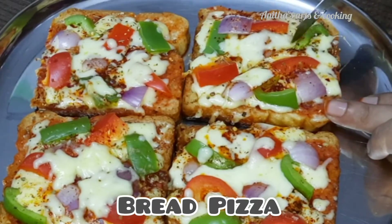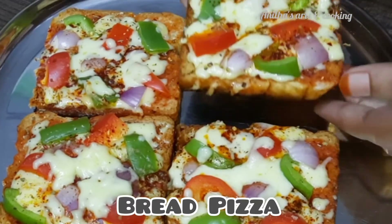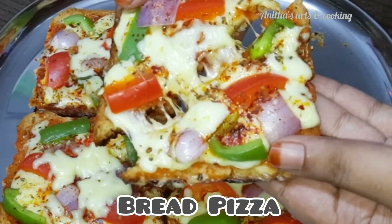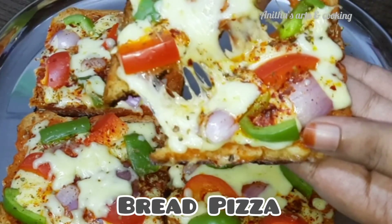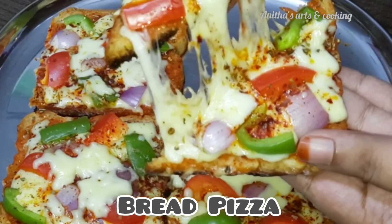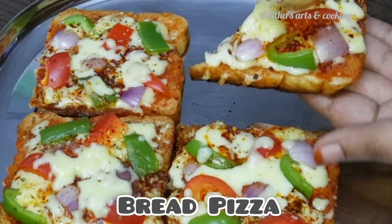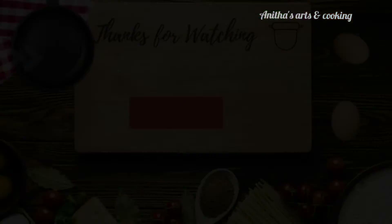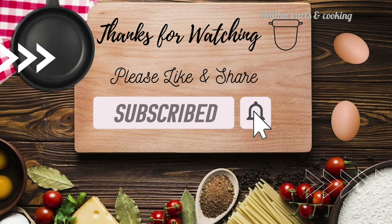You can try this bread pizza recipe. If you like it, share it with your friends and relatives. Subscribe to our channel and press the bell icon. Thank you for watching. See you next time.